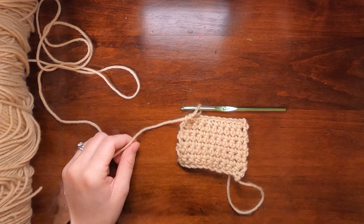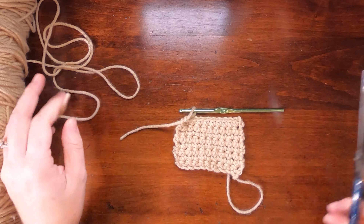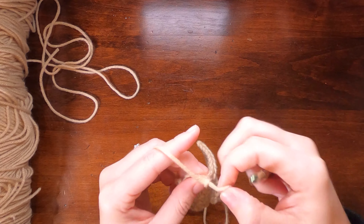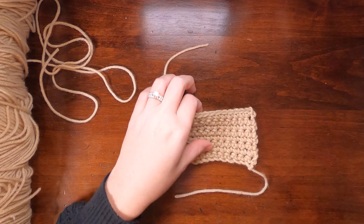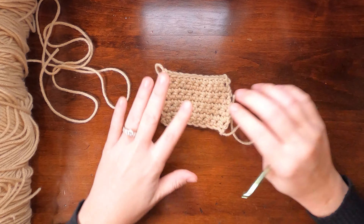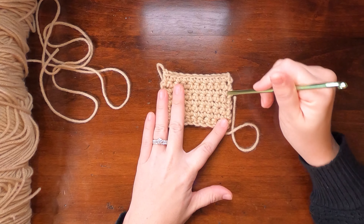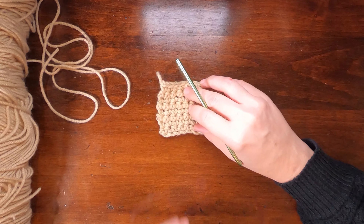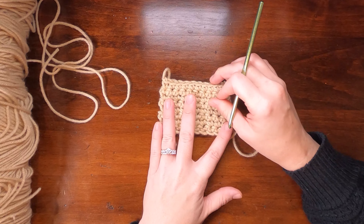I'm going to cut this one and finish it off so we can compare the swatches later. That's single crochet with a turning chain. We went over the chain itself, how to start — where to put your hook into the first stitch — and how to end, where to put your hook into the final stitch.